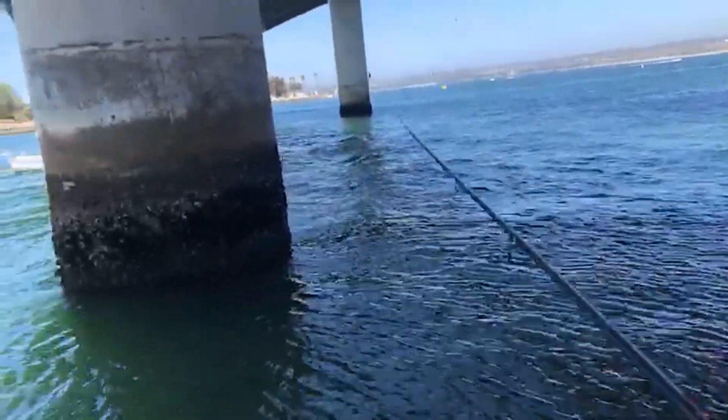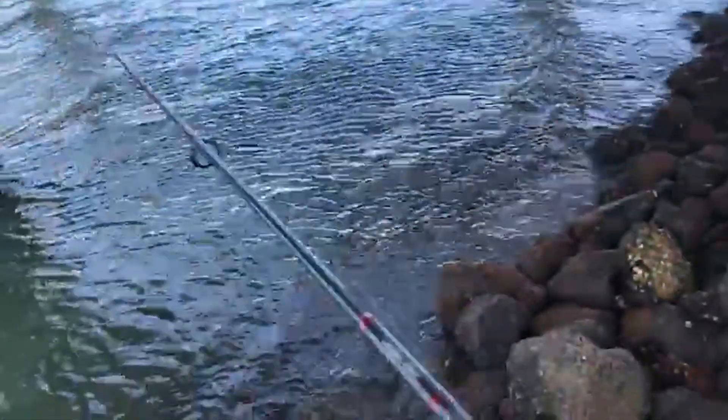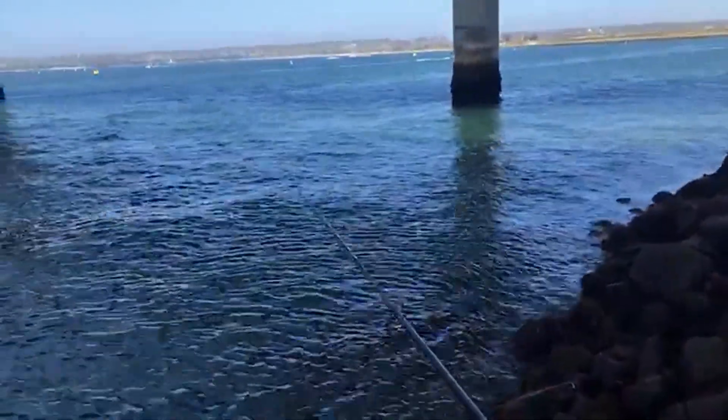So these are the first times I'm actually using the Ned Rig out on the water. I'm pretty inexperienced. I'm just throwing it out there, giving it a reel in, pause, reel it in, pause. And literally the fish are hooking themselves.